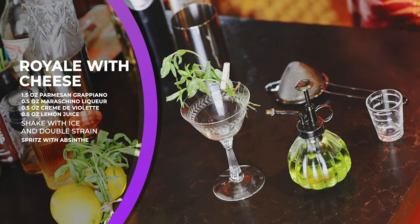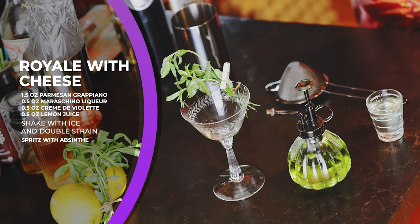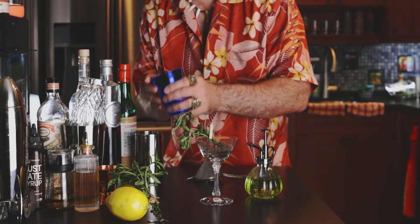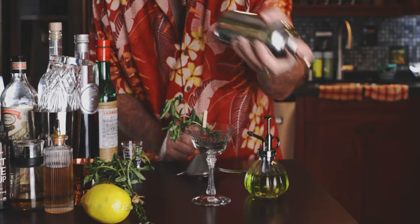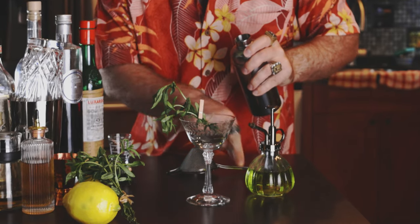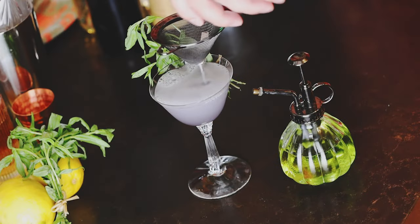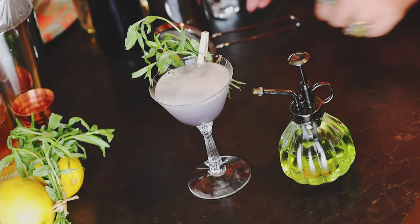The cocktail will be 1.5 ounces of Parmesan Grappiano, 1.5 ounces of Maraschino, 1.5 ounces of Creme de Violette, and 1.5 ounces of lemon juice. We will spritz with some absinthe right on top, garnishing with some tarragon.